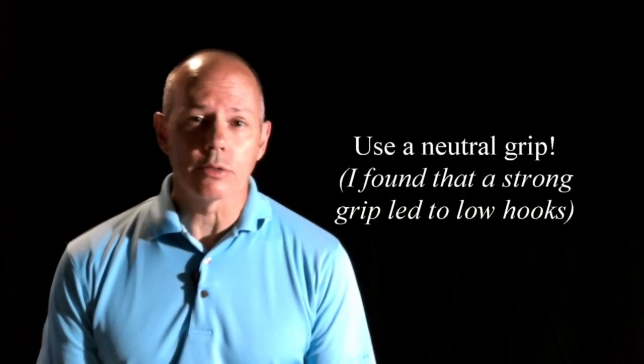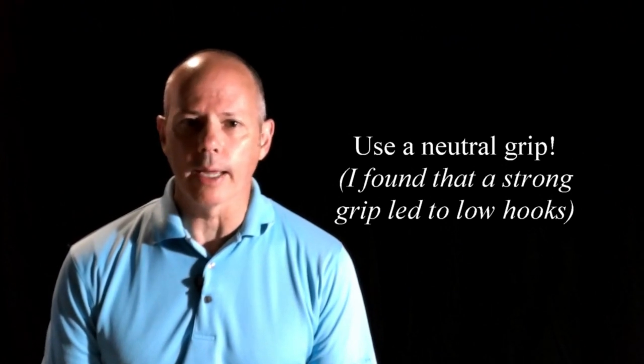After dispelling myths, the book goes into the basics of the grip and the stance that lead to the four magic moves. The most noteworthy thing about that is the description of the grip, which is critical to following the rest of the magic moves. Joe Dante advocates a neutral to weak left hand and a neutral to strong right hand.